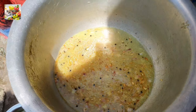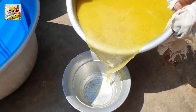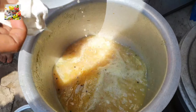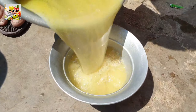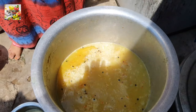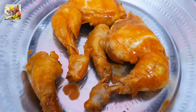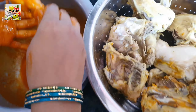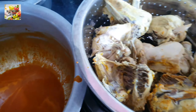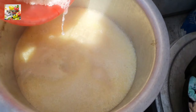Now we have to add the chicken — the chicken is correct. We have to add the chicken to 3 cups. Take a cup of water and keep the water in.